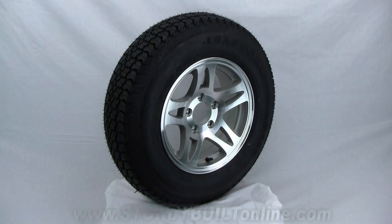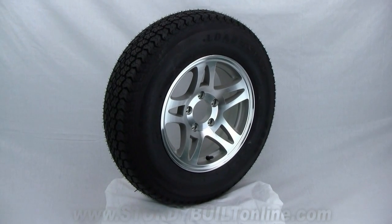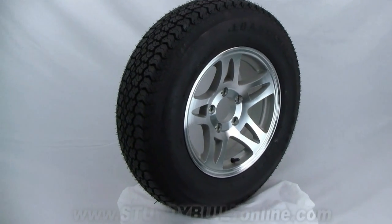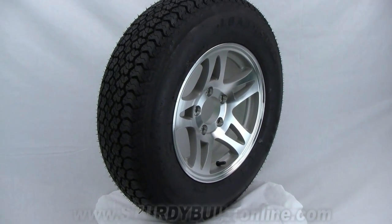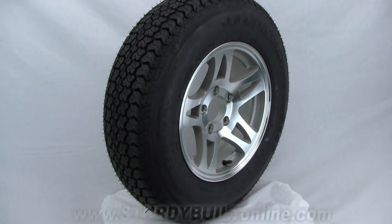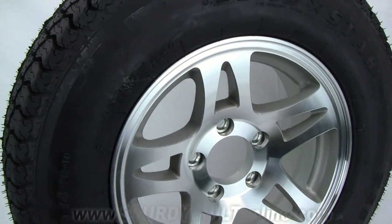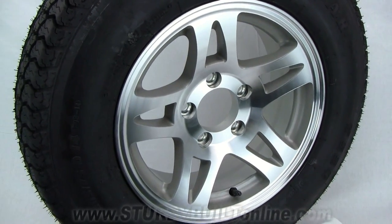This is a 205-75-D14 aluminum split-spoke tire and wheel assembly. This is a Lodestar brand tire mounted on a 14 by 5.5 inch wide, 5-bolt, 5 on 4.5 bolt pattern rim. The rim is all aluminum, and the center hole measures about three and one quarter inches.